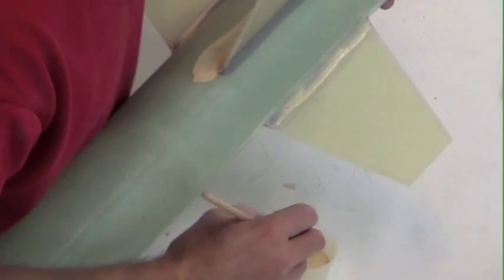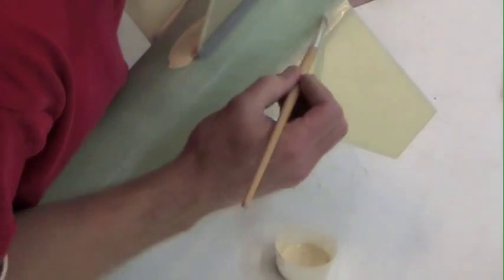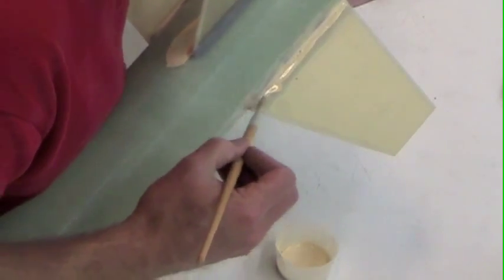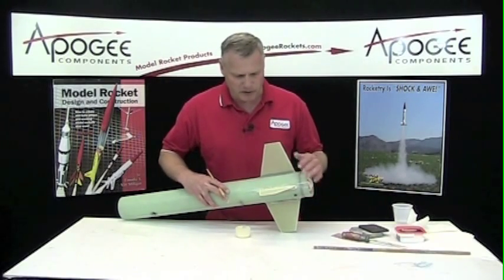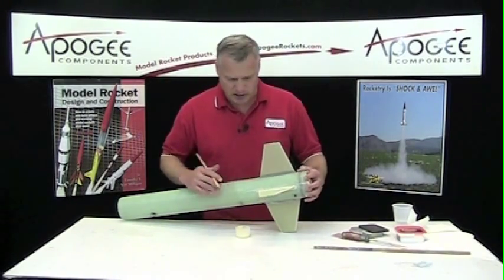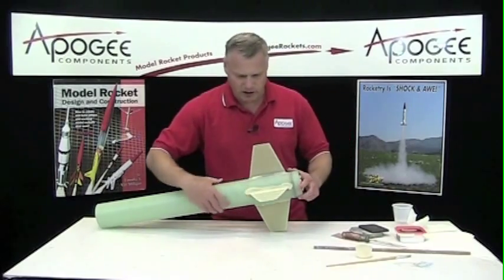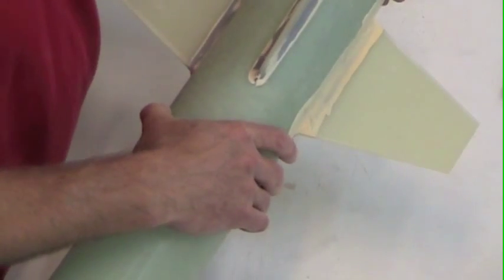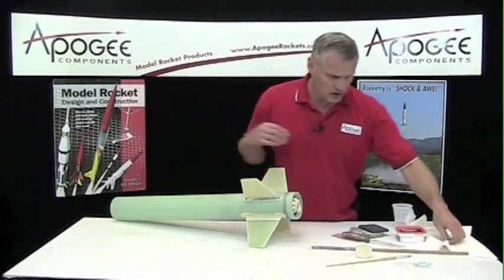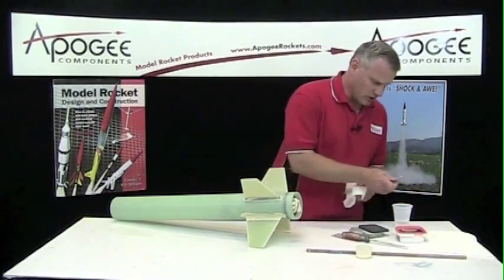I've probably got this a little bit too thin, but you can always add more. And since this is water-soluble, we only have to wait for the water to evaporate out before we can start sanding. I've already gone and applied some to another fillet, so you can see what it looks like. And while I'm doing that, I'm going to clean my paintbrush — you can stick it in the water to get the excess out.